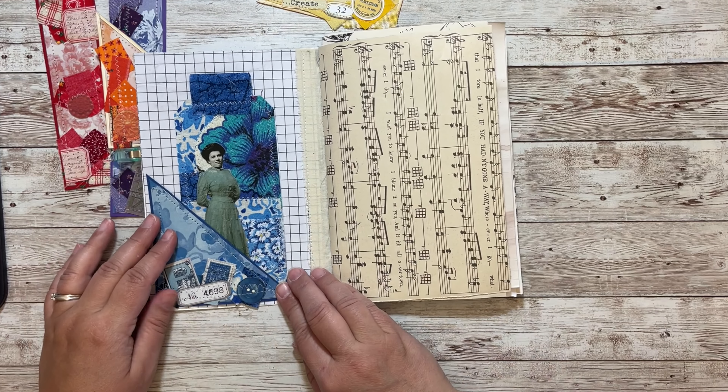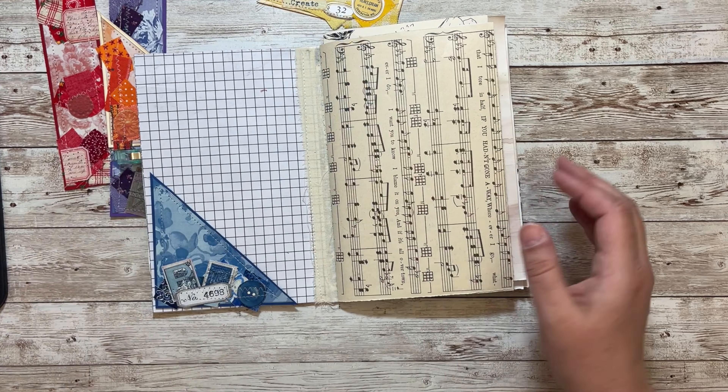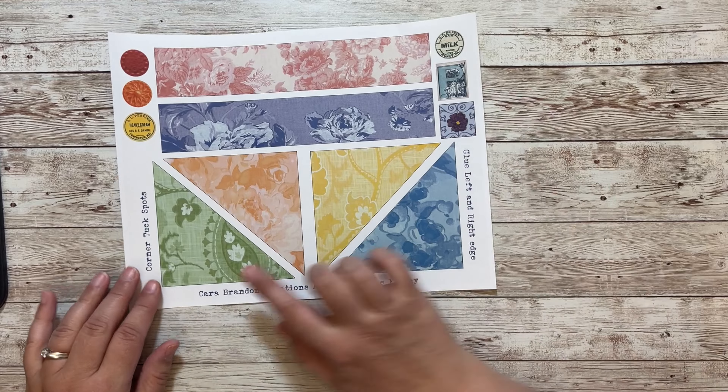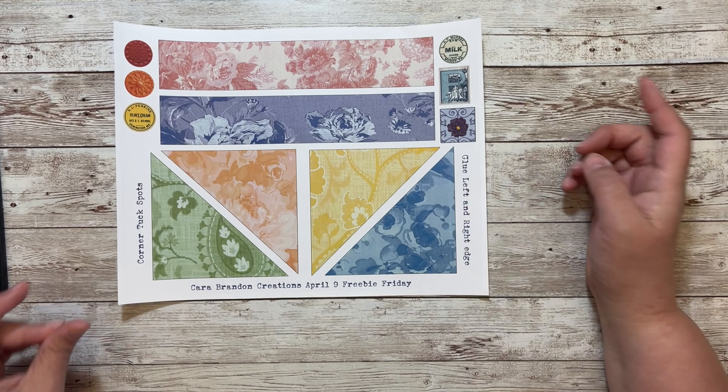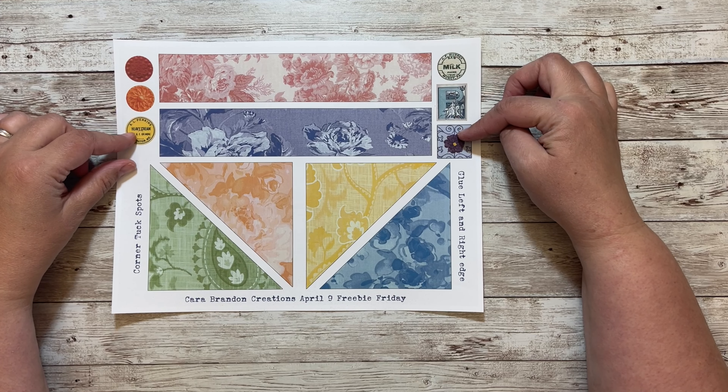Where you can tuck in a tag — isn't that going to look cool? Super excited! Let me show you the page. Here it is: there are four tuck spots and two belly bands, and then six pieces of ephemera.